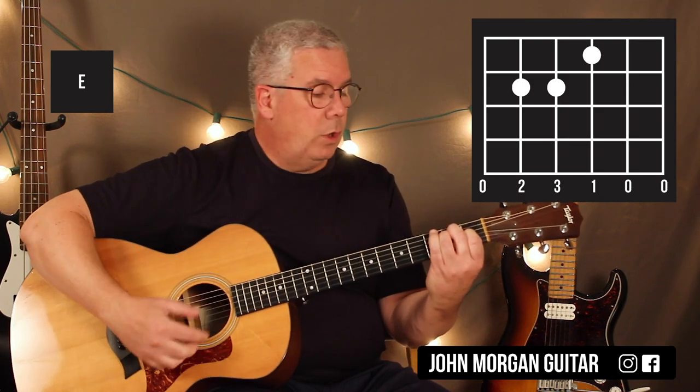You only need three chords for the whole song. Let's go over the chords now.